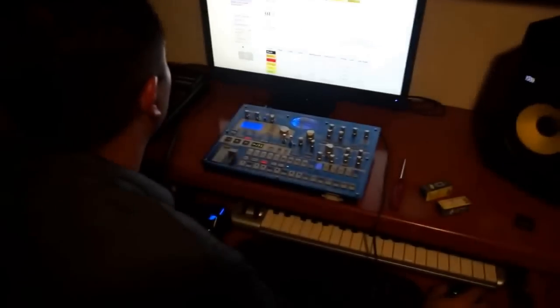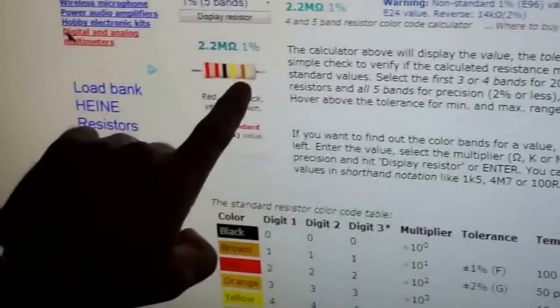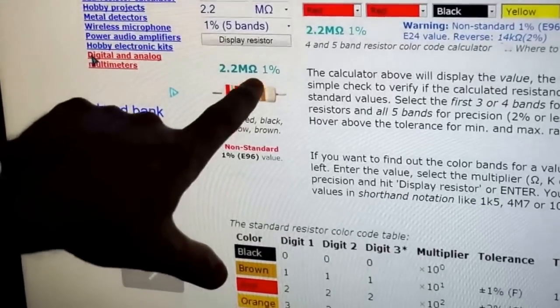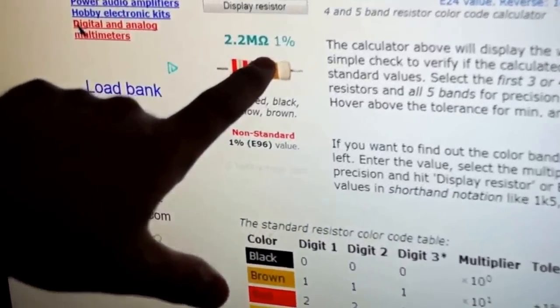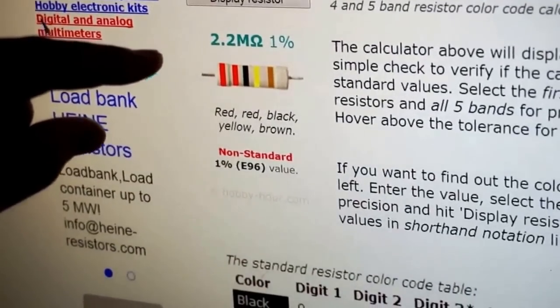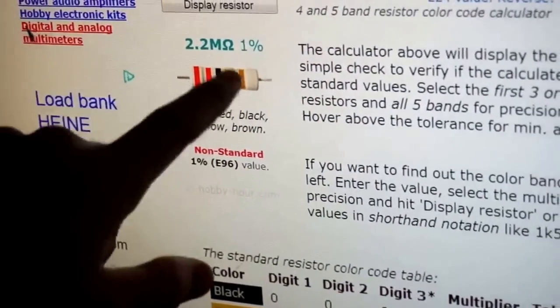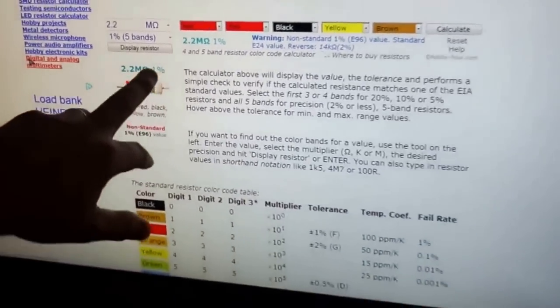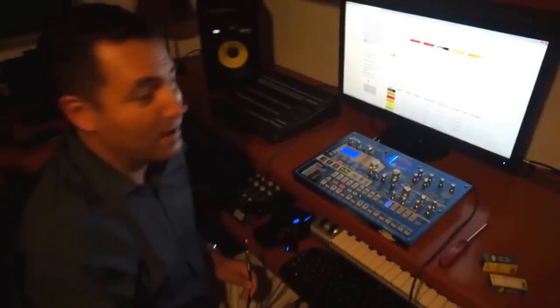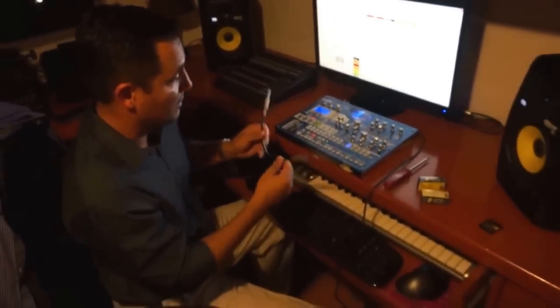The resistor has to be one quarter of a watt. The color code is red, red, black, yellow and brown. Brown represents the tolerance — how accurate the measurement is. I chose 1% tolerance; there are smaller ones but I wasn't able to find them. There is a 5% version, but it's not good enough to do a proper calibration test.